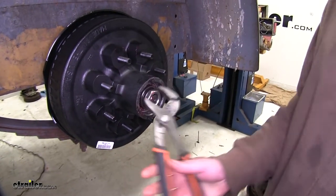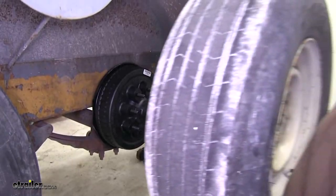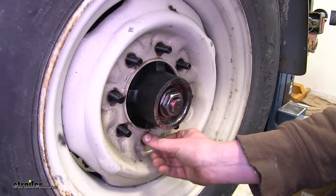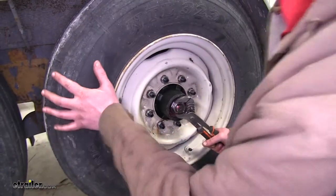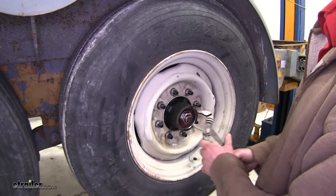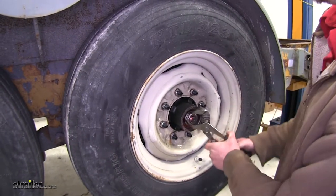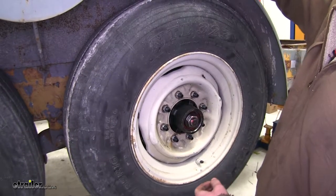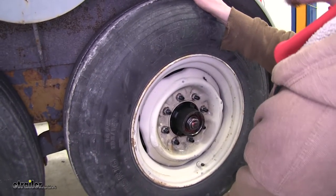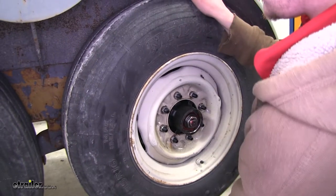Go ahead and tighten the nut down. Now is a good time to put your tire back on so you can make the appropriate bearing adjustments. Use the new lug nuts provided in the kit to tighten down your wheel. Turn the wheel while tightening down the nut. Once you get it all the way tight, back it off and re-tighten it — not as tight as before. You just want just a hair of up and down play when you shake it. If you've got too much, go a little bit tighter. If you have no play at all, loosen it up just a hair.